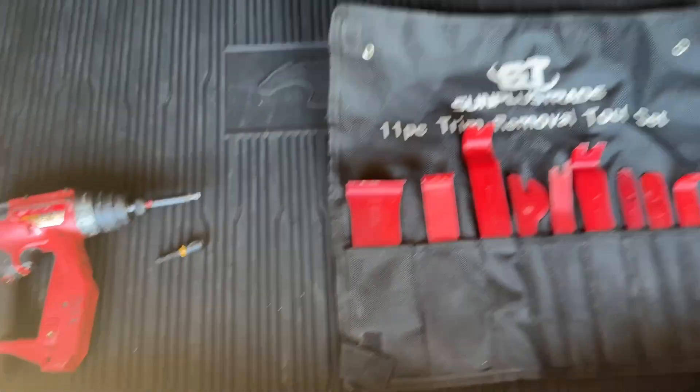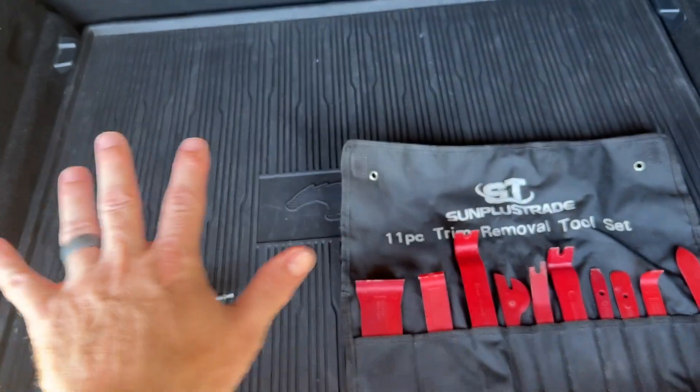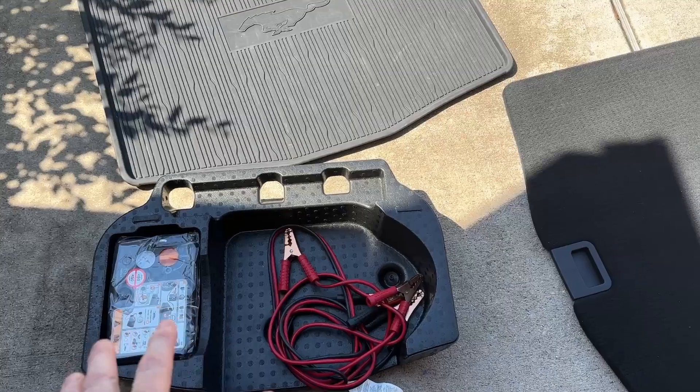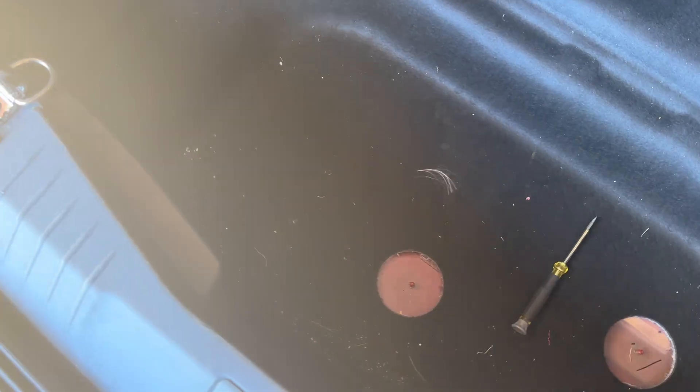The first thing we've got to do is get all the stuff out of our trunk because we've got to empty it out. We got the spare tire or the tire inflator kit, the cover, and the package tray out. So we've got full access to the trunk.